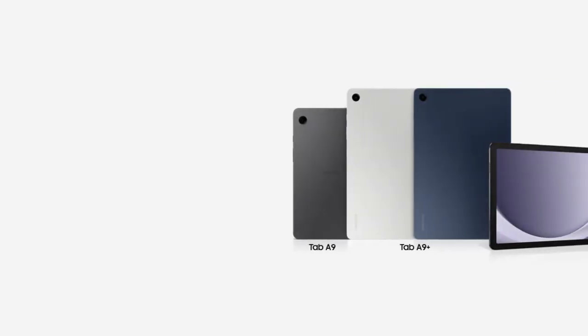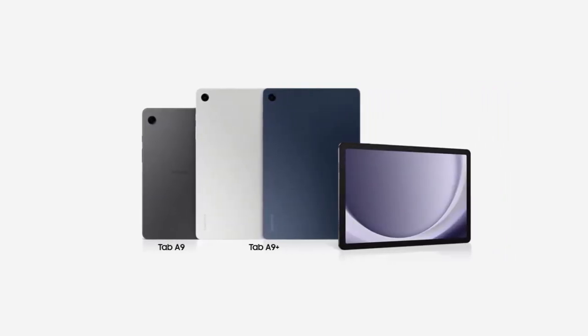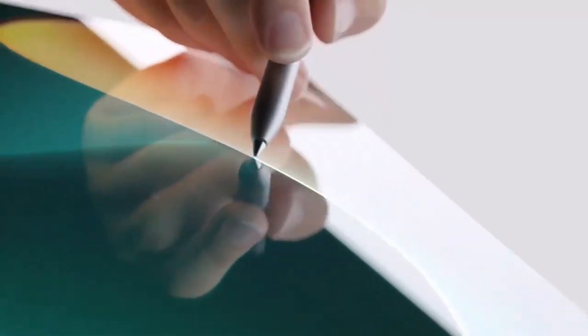Samsung is offering the Galaxy Tab in 9 and Tab in 9 Plus in three colors: Graphic, Silver, and Navy Blue. Exact pricing will be confirmed for each specific market.